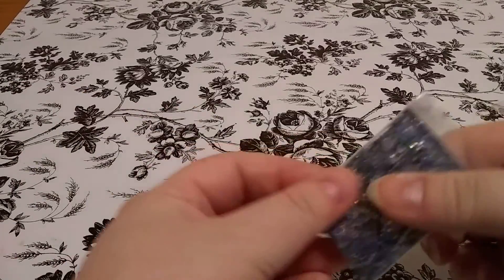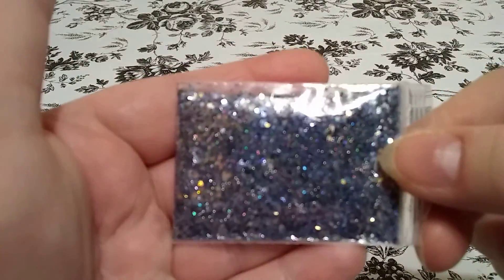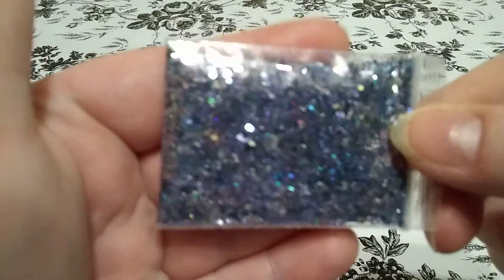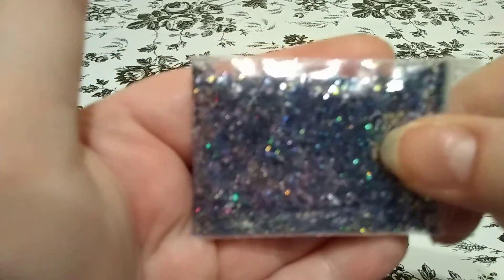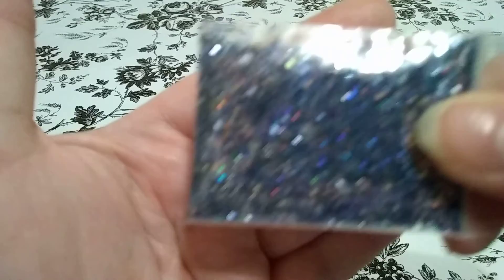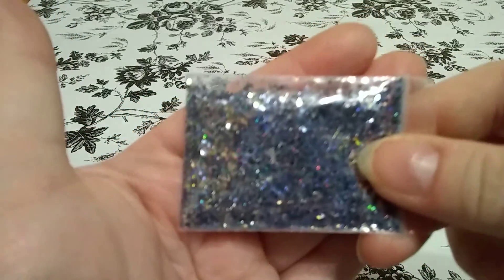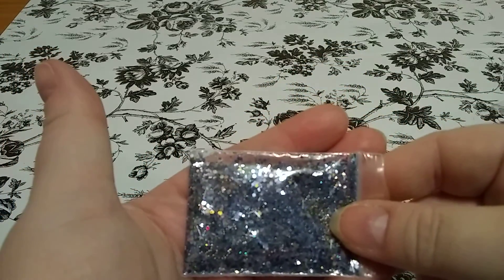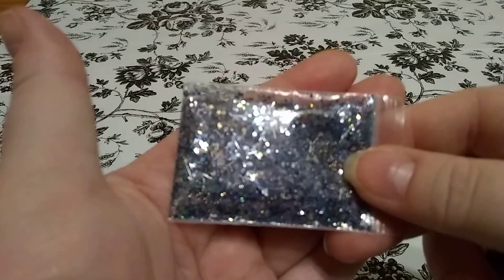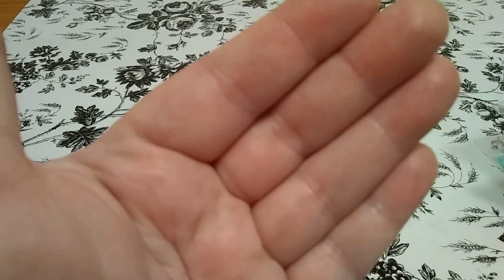So here is the mix. Let's see if I can get it to focus this time. I have to kind of fool the camera. Sorry guys, this camera never wants to focus for some reason.